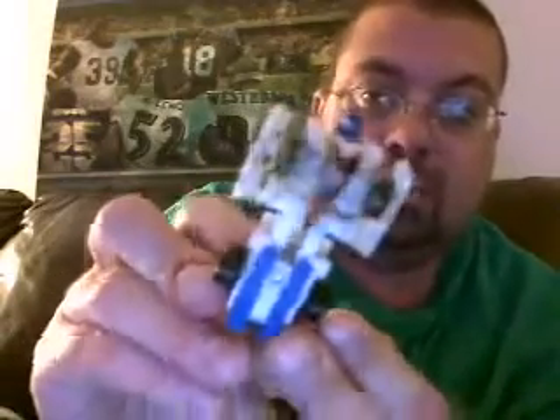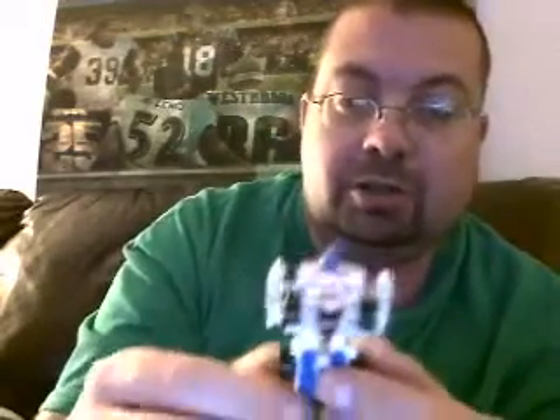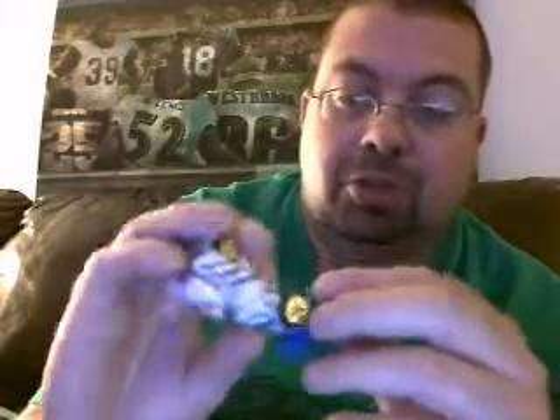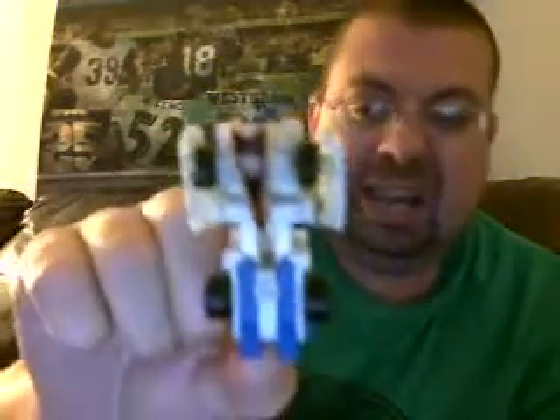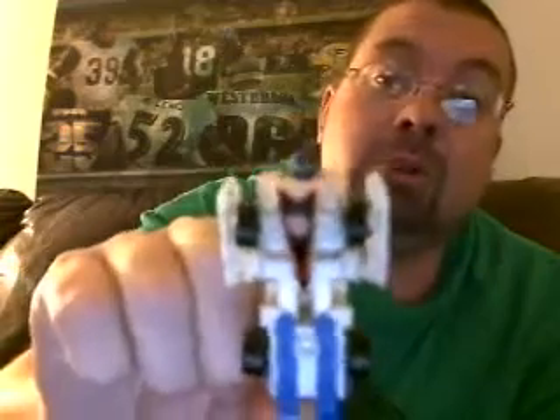Big silver eyes and the blue head. There he is — not much to him. It would have been nice if you could spin the legs around or separate the legs or something, but they're pretty much just kind of there. So there he is, mini review of Legends class, kind of G2-ish Mirage.